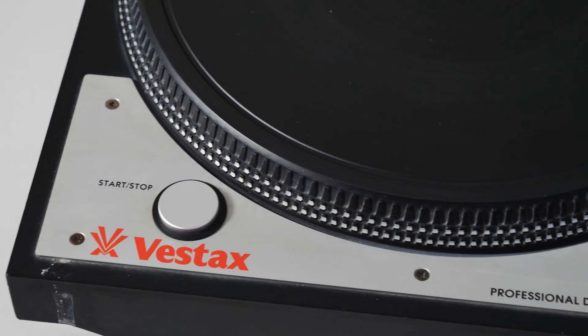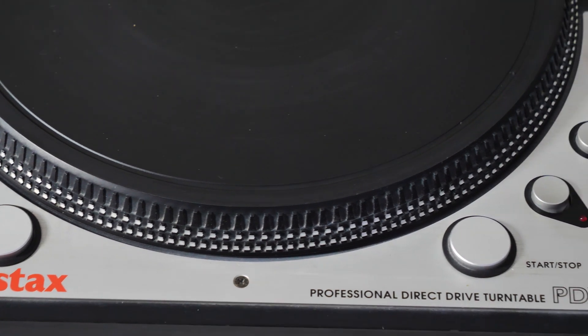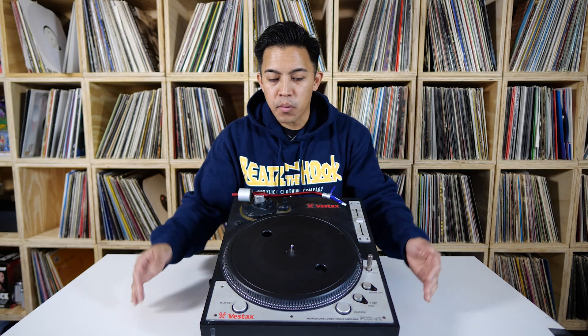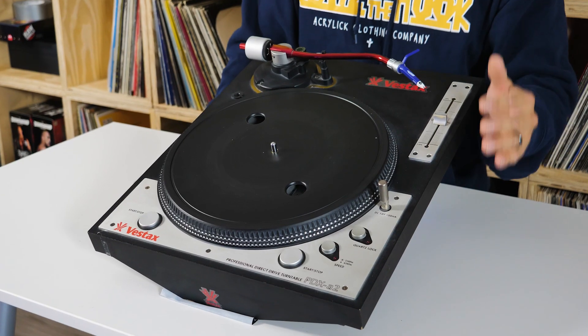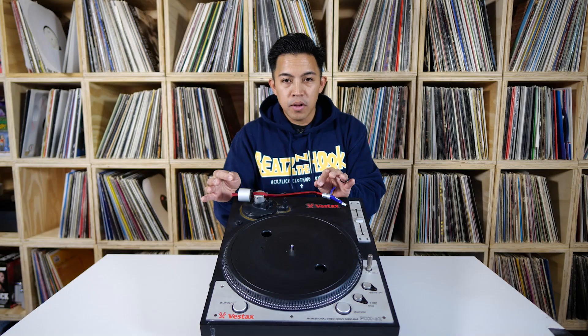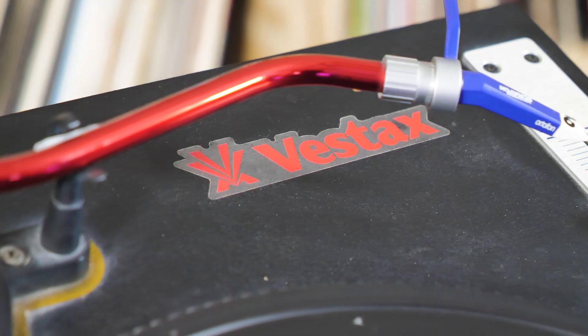For the turntablist, the innovative active electronic braking system was a key feature. We have two braking systems right here — the left and the right — for all the people on the left turntable or on the right turntable. Its sole primary purpose was creating an ideal layout specifically for scratch DJs and battle DJs.